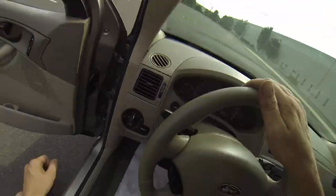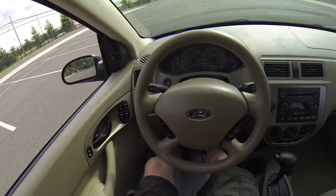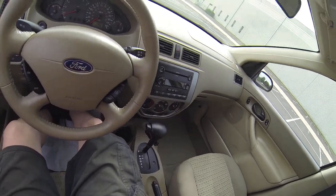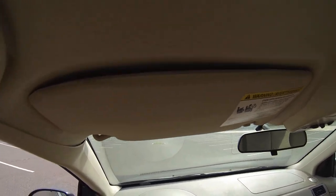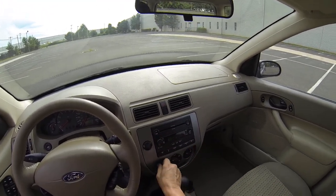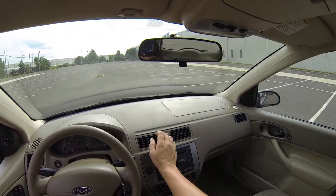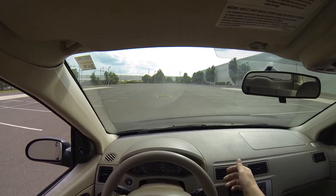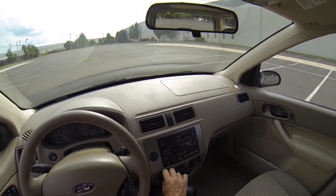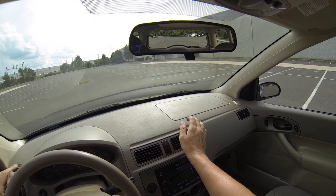We're going to go for a test drive now. First thing we'll do is buckle up because this car will beep at you until you buckle up. The horn works. Radio is good. Let's test the heat real quick — it is blowing out nice and hot. Switching over to the AC — that's blowing out nice and cold. Feels great.